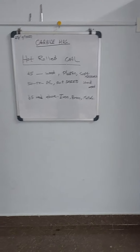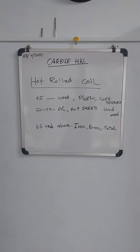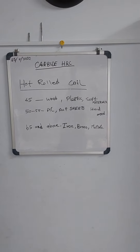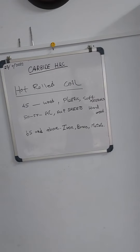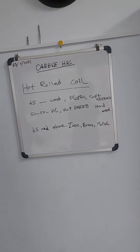Hi everyone, this is Supra Syndicates from Tripur. I already posted many videos. Today I am going to explain carbide HRC — what is carbide HRC — so you should know the carbide HRC to choose the tools.